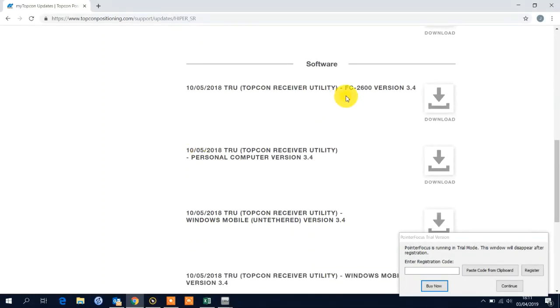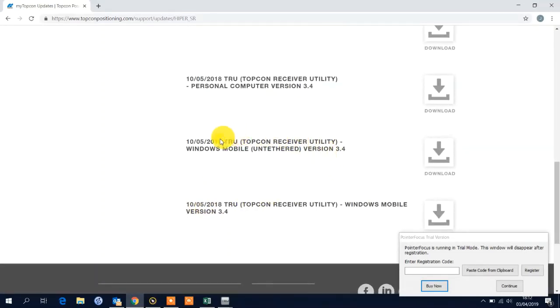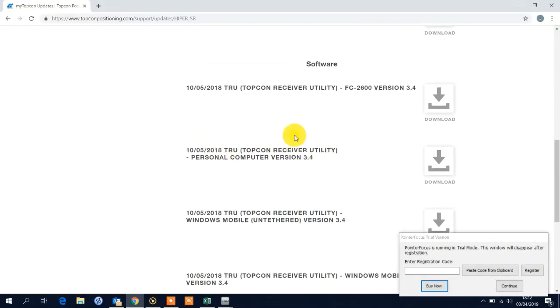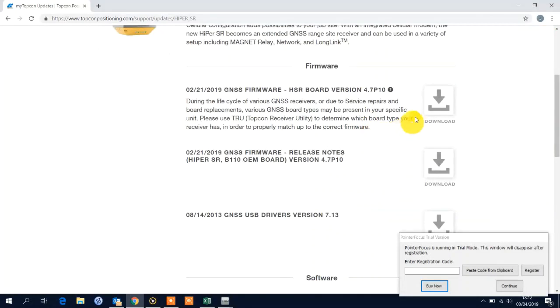You can also see you can download your TRU versions here. This version is specific for the FC 2600. Then there's a version for a PC personal computer, a version for Windows Mobile untethered, and tethered — so this would be loaded to a field controller such as an FC 336, FC 500, or T18. This version you would load to an FC 5000 because it runs Windows 10, or I've used it to download it to my desktop on my Windows 10 laptop. Simply download it, save it to a directory, then we can go back to TRU.